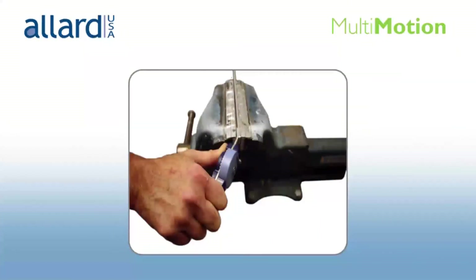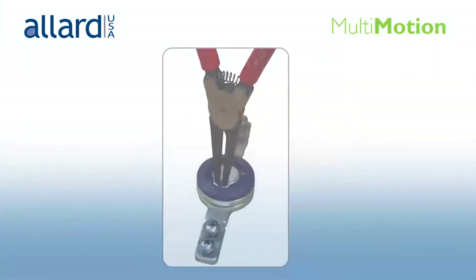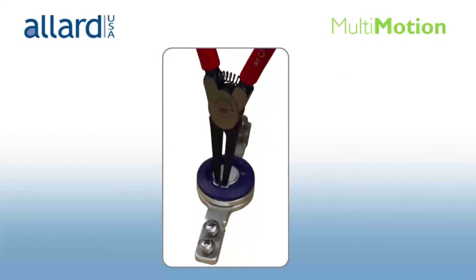Position the bar attachment horizontally in a vise that has protective jaws. Gently bend the uprights — do not bend more than 20 degrees. If necessary for alignment purposes, the free-motion joint can be disassembled. Carefully loosen the blue cover cap and remove the snap ring using corresponding size snap ring pliers.